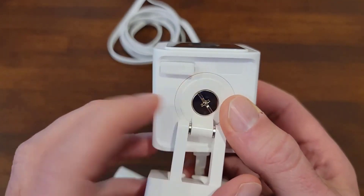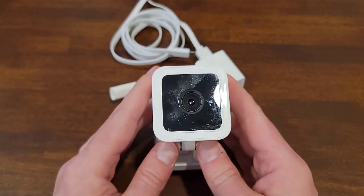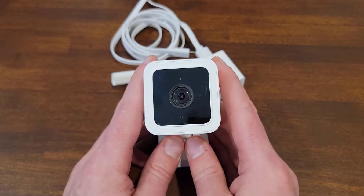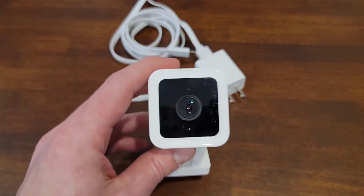It does have an onboard SD card slot that you can put in for rolling backup of your footage. Otherwise, the cloud service options — there's a free 12-second one, and there's also a very low-cost, kind of unlimited motion sensing plan.